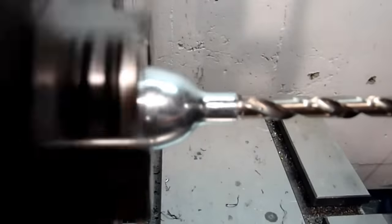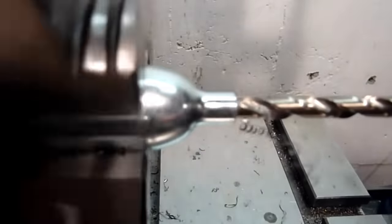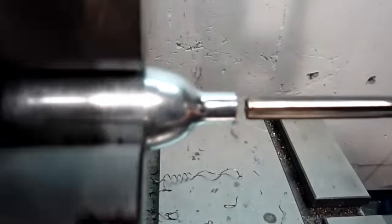The final quarter-inch size should peel off a nice thin ribbon of steel. Move slowly and don't rush the process.